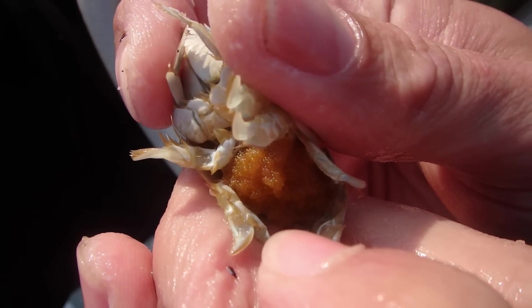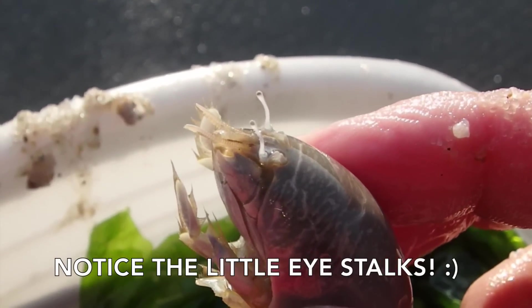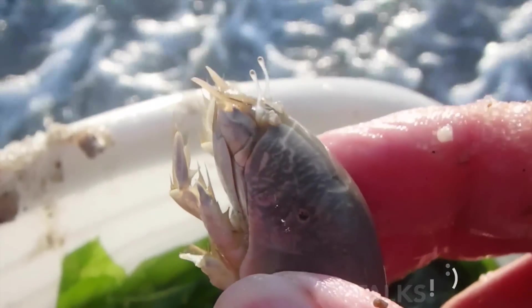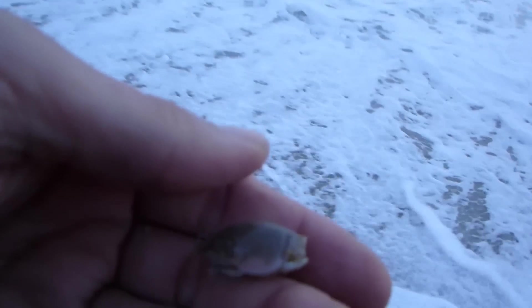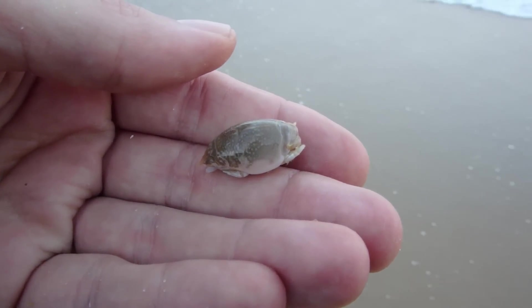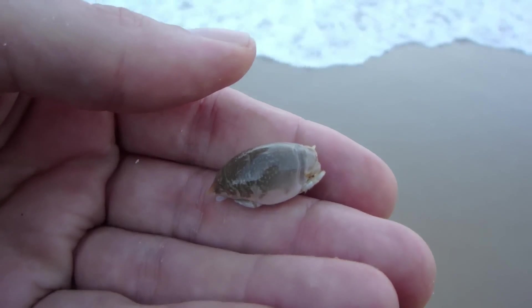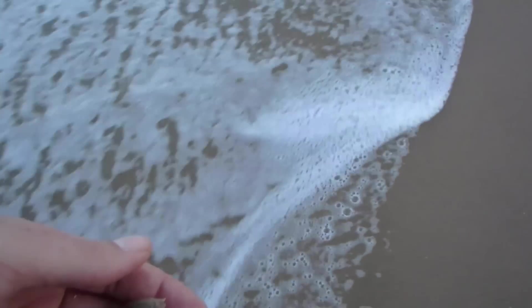Look at all those eggs! I'm going to try to show you with this little male here what I was talking about — how they burrow into that liquefied sand — if I have an opportunity to do so and can actually make it visible.